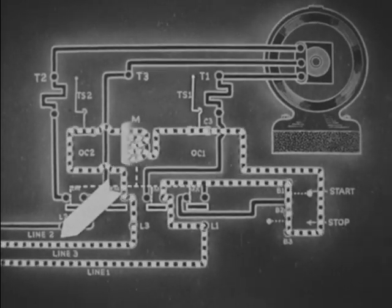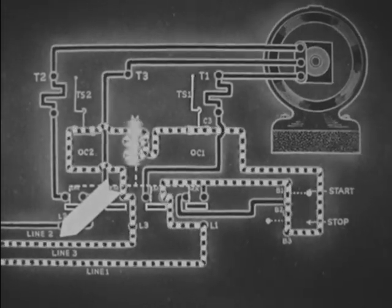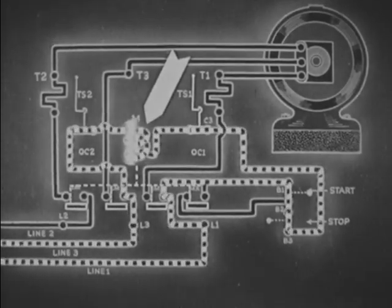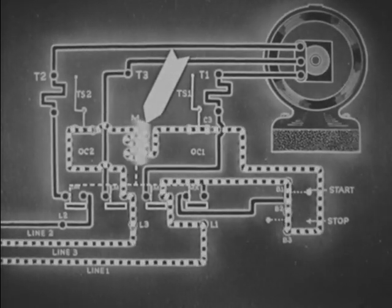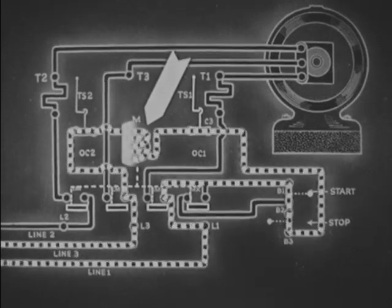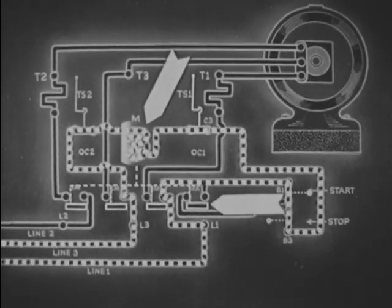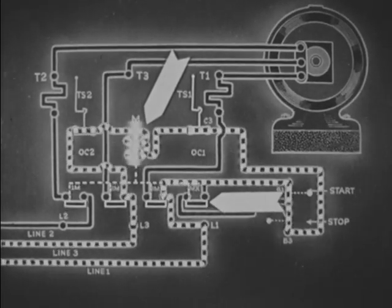The alternating flow in the control circuit is here shown as unidirectional flow. Coil M becomes magnetized as the electrons flow through, and it draws up the contacts.